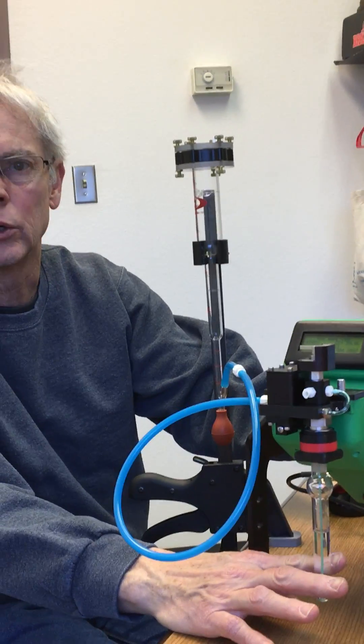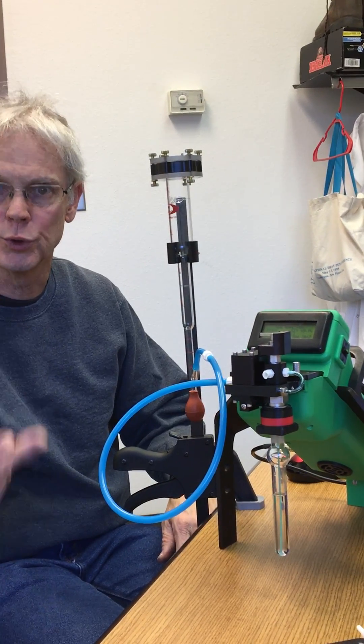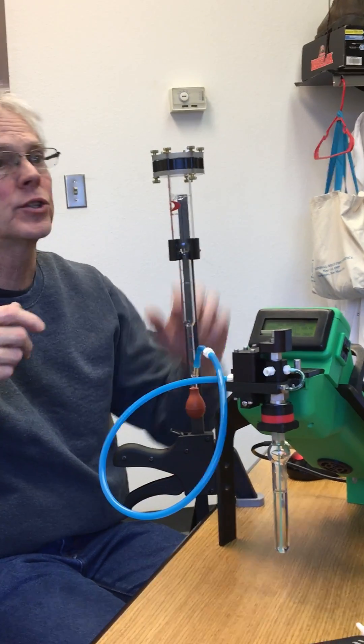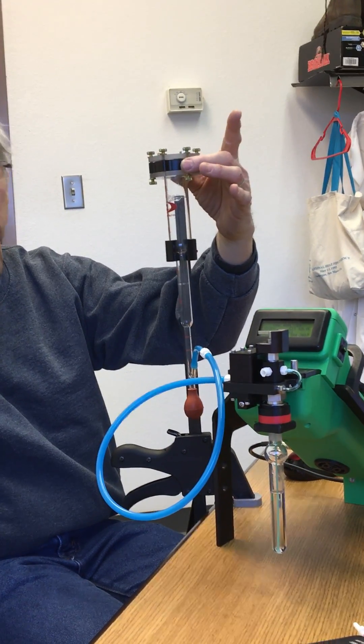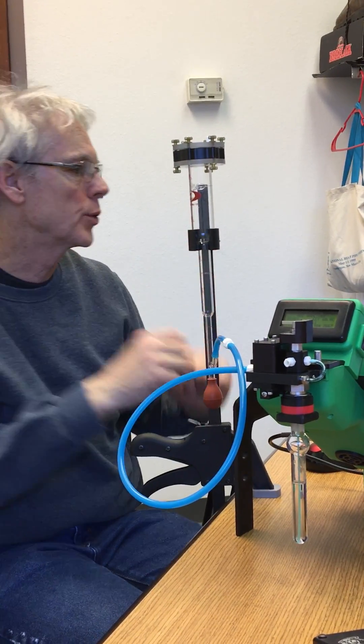It's basically set up with a sparge bottle, so we're going to measure the sparge flow rate. You can also use it to measure the flow through the GC column, and it's got an adapter up here that allows you to measure the air collection flow rate too — so one bubble meter can do all three.